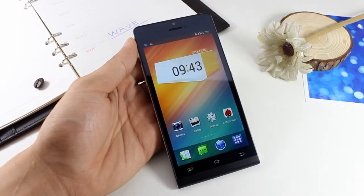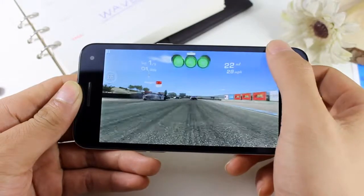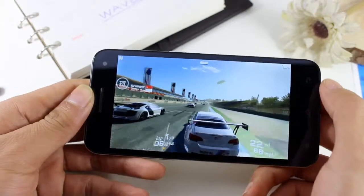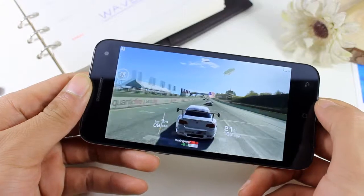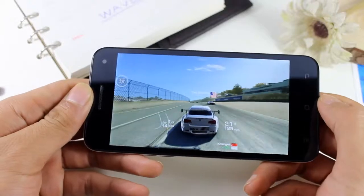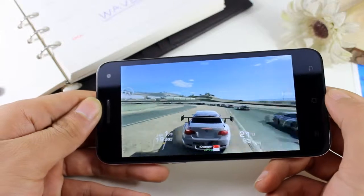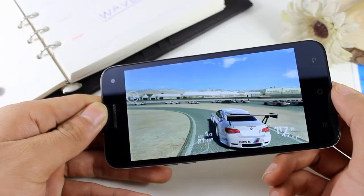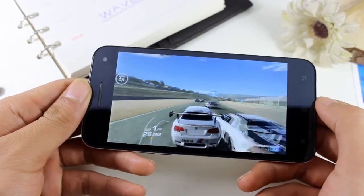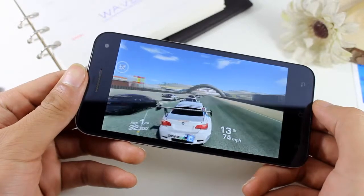By having such high configuration, how much do you think it costs? I'll tell you later. Now let's play a super three-dimensional game — Need for Speed. This game has a RAM requirement of more than 1 GB, which is a big challenge for the processor and memory. But we can play the whole game smoothly with no stutters at all. As Christmas is coming, W6 is really a great gift for all of you.